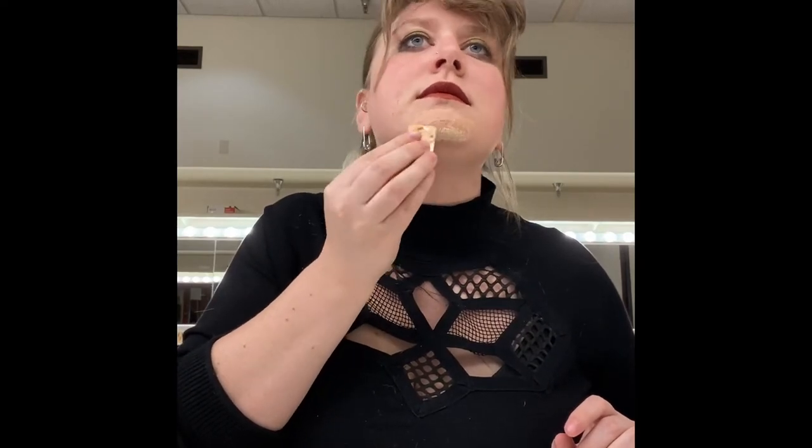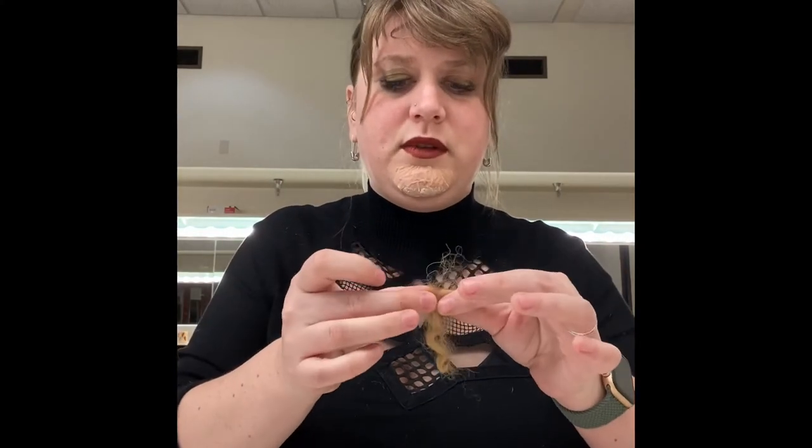Once that's dry, you can start at the bottom of where you're working. If you're doing a mustache that would be right along the lip. I'm going to start down here and just put a layer of latex on the bottom, then pull off a little bit of crepe hair and attach that using the latex.